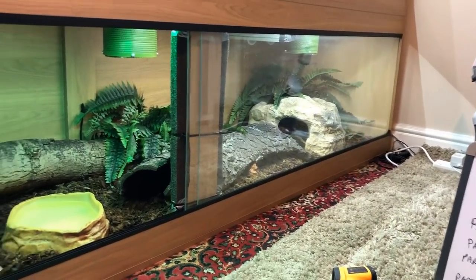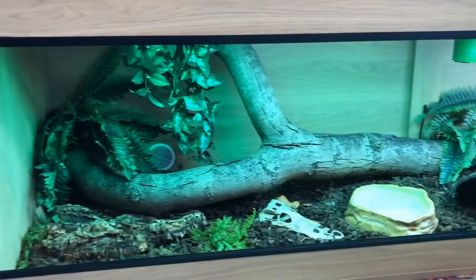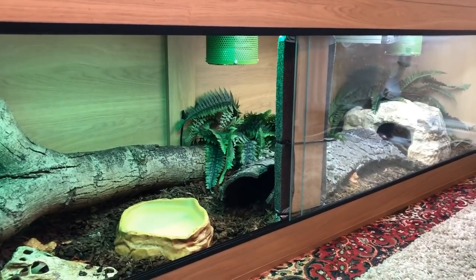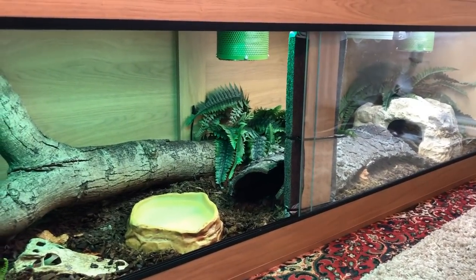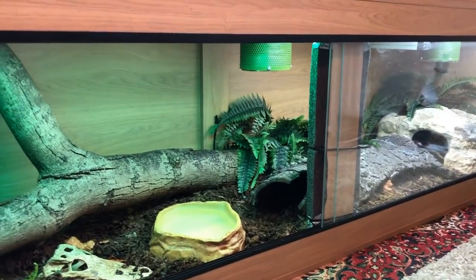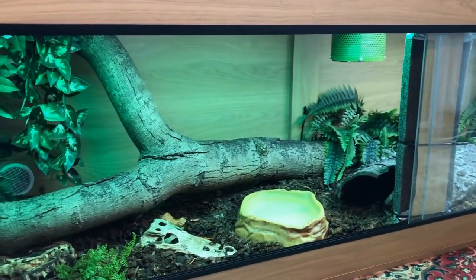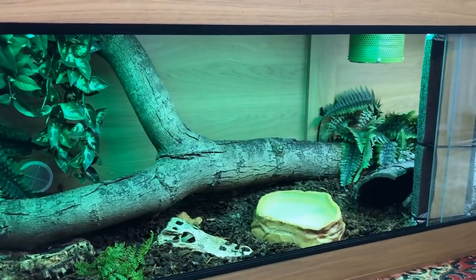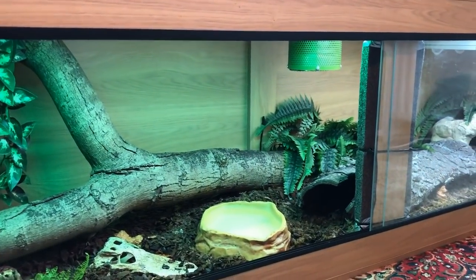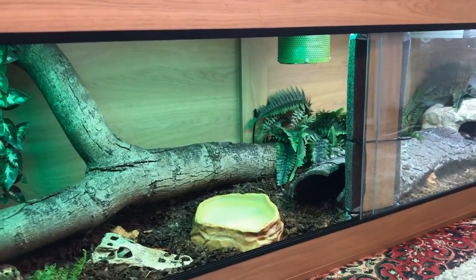Looking at Zeke's enclosure here, it is eight feet long, two feet deep and two feet high. When I moved him in he was about six feet long, so six feet in an eight-foot tank seemed quite spacious. Over the last year Zeke has had two fairly large growth spurts and he is now approaching the full length of this enclosure, so he'll need a bigger enclosure at some point — most likely a 10 or 12 foot build.